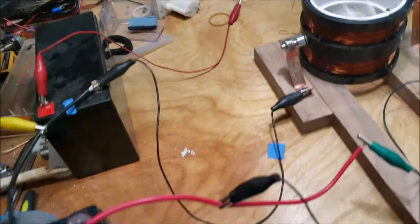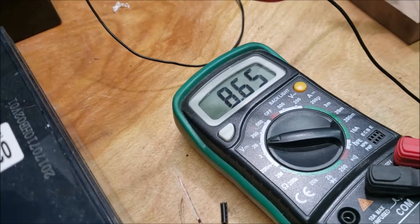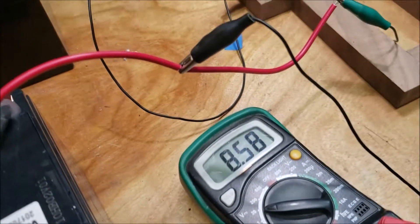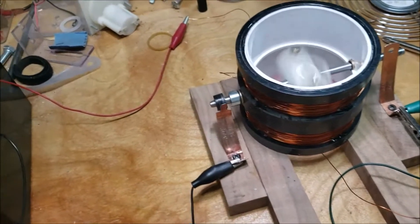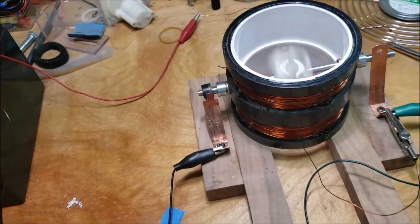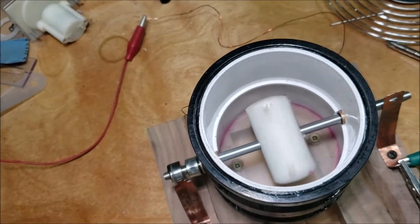I think I've got it hooked up correctly now because the charge battery is starting to charge up to eight volts, and it was literally down to nothing, and it's pretty stable.